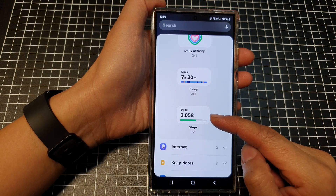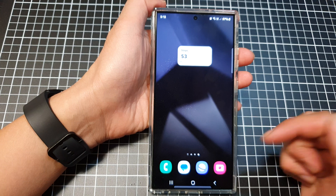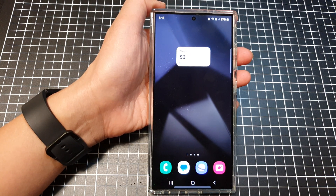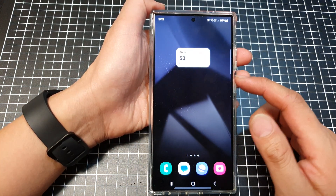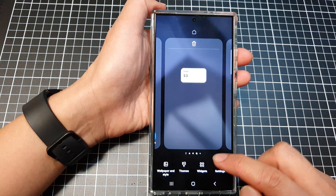To add the Health Steps widget to the home screen on the Samsung Galaxy S24 series, first go back to your home screen by tapping on the home button at the bottom of the screen. Then go to the screen page that you want to add the widget to. Touch and hold on the screen.